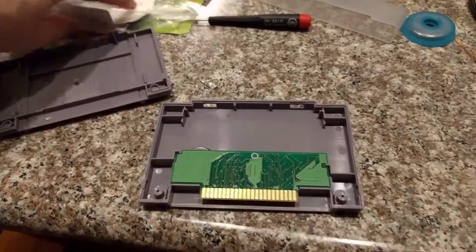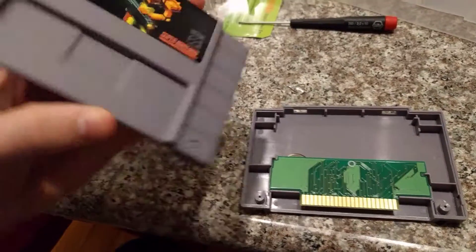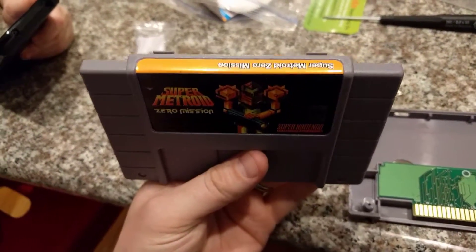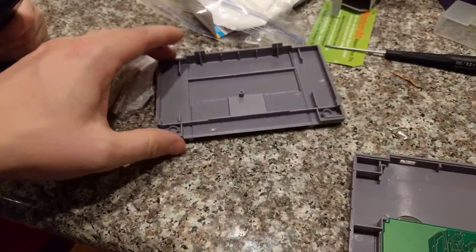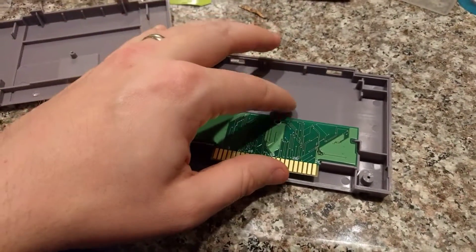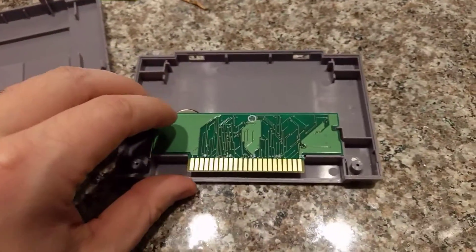Hey guys, I was just fixing some Super Nintendo cartridges, and I bought this repro cartridge, Super Metroid Zero Mission, at Portland Retro Gaming Expo last year. I played it, it's pretty cool, and I decided to pull the thing apart quick to see what was inside.